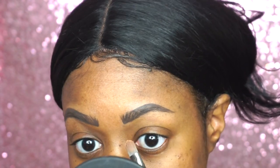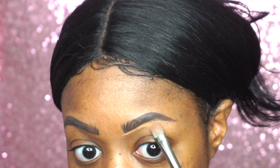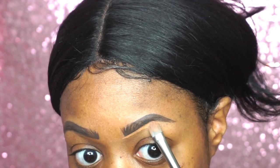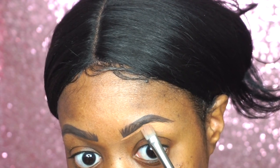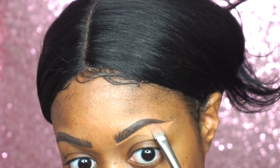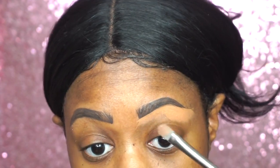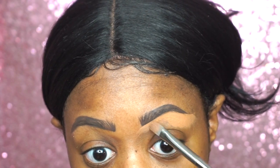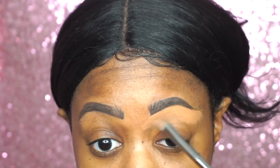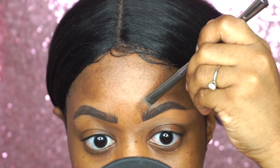I'm going to clean up under the brow, basically just making the line more straight and concealing the hairs I want to cover. Making the tail end of your eyebrow really sharp, then just blending down. This also leaves a good line so you can copy the other eye and make sure both eyes start at the same plane.